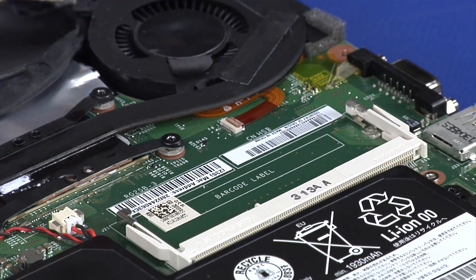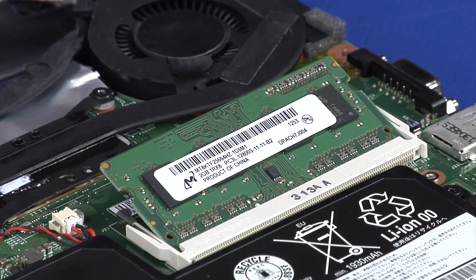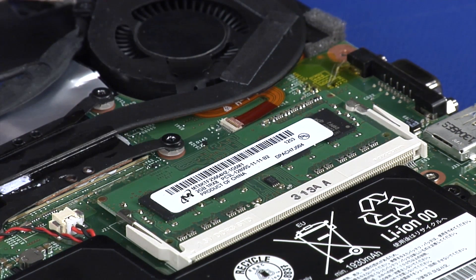Align the memory module with the memory socket, taking note of the notch. Insert the module into the socket. Press down on the top edge of the module.